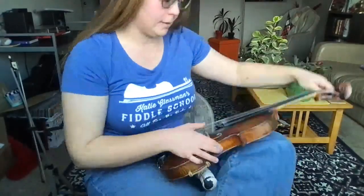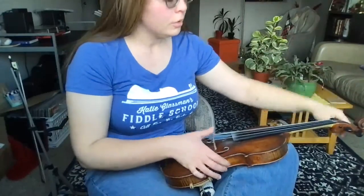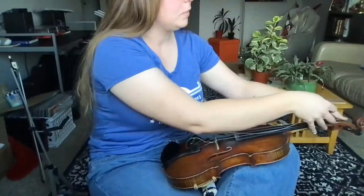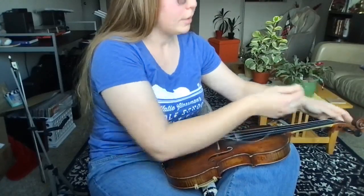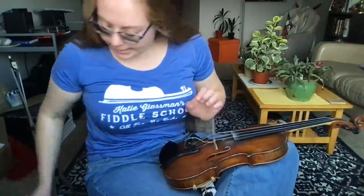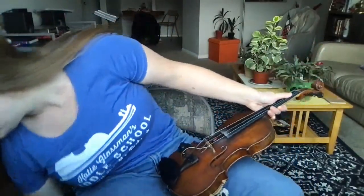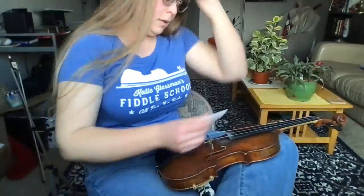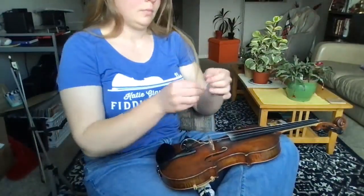I'm gonna move to my D string — that's the next peg down. Same thing: gently placing my thumb on the bridge, gently unwinding, and then when you get to a certain point you often don't have to turn the peg very much. Gently popping that out of the tailpiece, grabbing my D string.